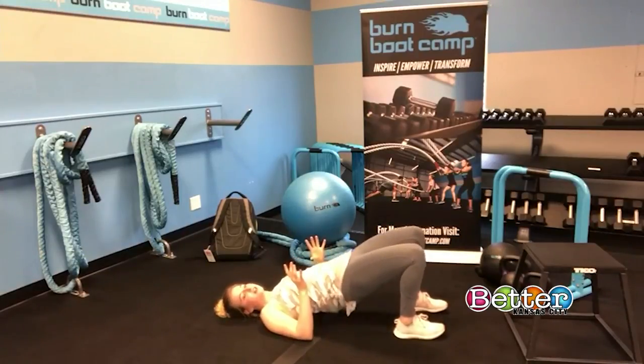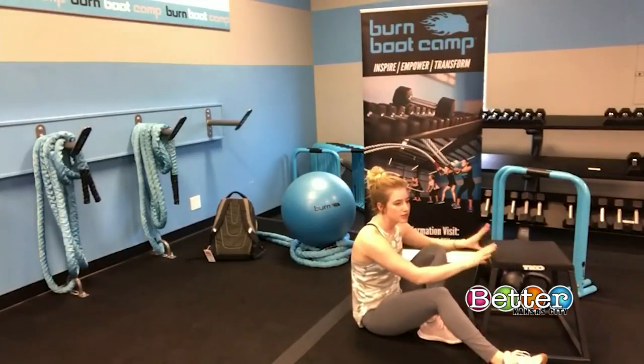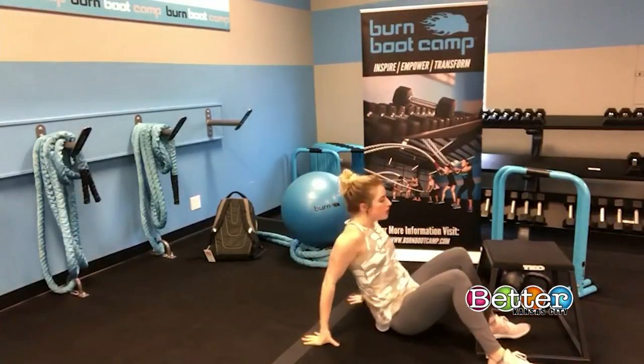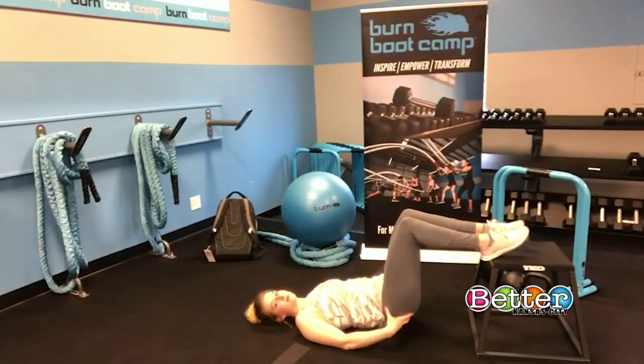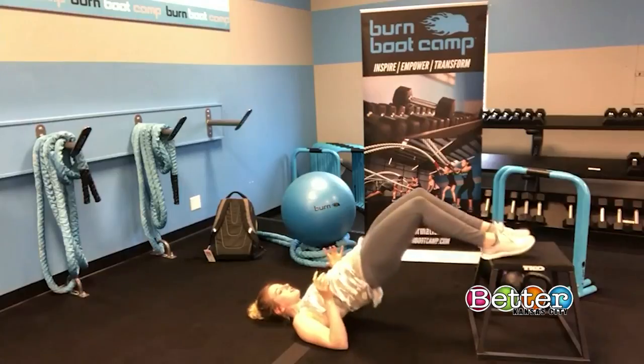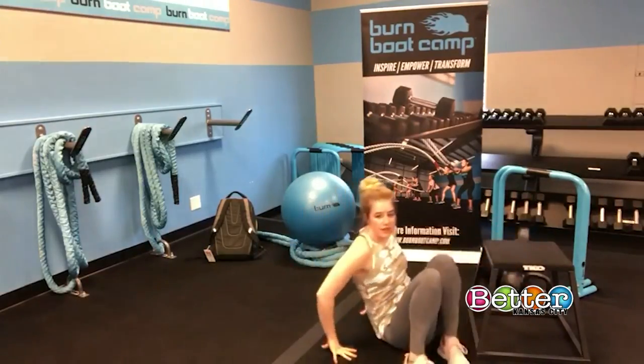We're going to do 10 reps here. If you want to make it a little harder, you can do this on the edge of your couch, coffee table, step stool — anything stable. You put your feet up and do the same thing, just pulling that butt off the floor. This way you're going to engage a little more of the hamstring and those glutes.